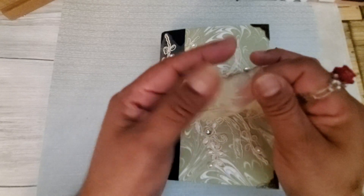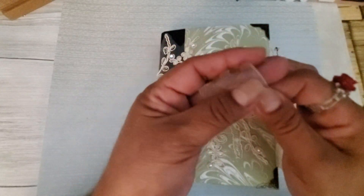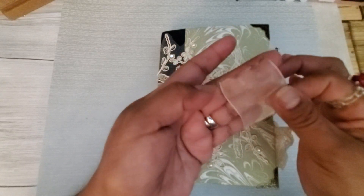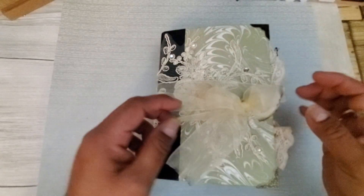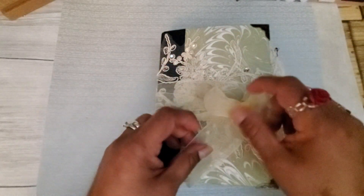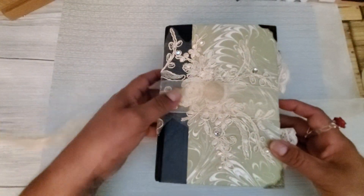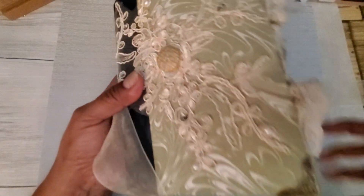I did singe the edges because it was fraying — burned them a little bit like this. I think she'll like that effect actually, so I'm going to go ahead and leave it. It's a nice, wide gauzy ribbon.